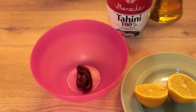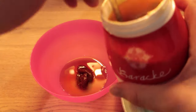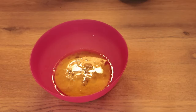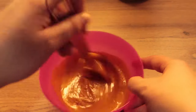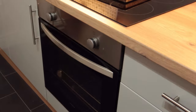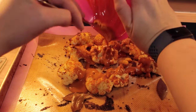Now make the drizzle, mixing some harissa paste, some olive oil, some tahini paste, and the lemon juice together. Pour the drizzle over the cauliflower and then serve.